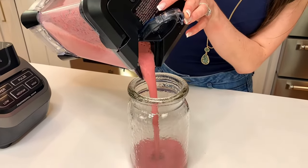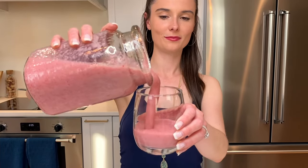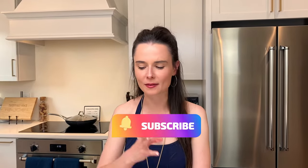Look at that pretty color. Cheers! So creamy. And the highlight is that little tiny bit of citrusy-ness right at the end, right when you swallow — it cuts the richness of the banana and highlights the strawberries. Cheers to this! Check this out on tastefullygrace.com. You won't regret it.